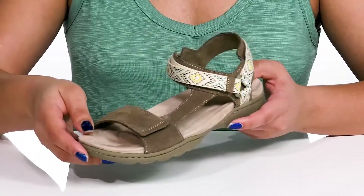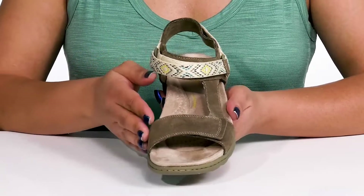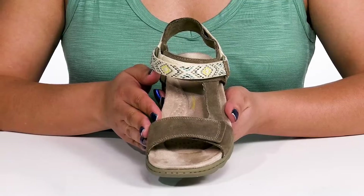The straps have a two-tone design with some colorful embroidering details, giving you a functional and fashionable look you're sure to love.